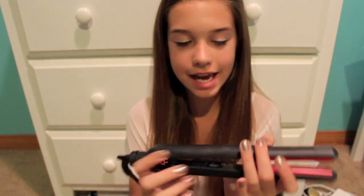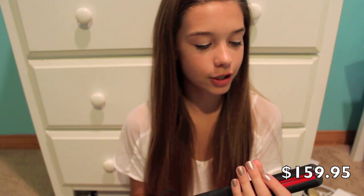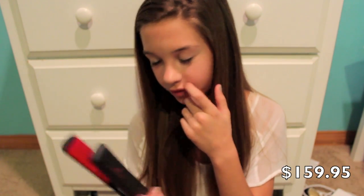Hey guys, it's Amanda. I'm going to be doing a review on the KQC Professional Ceramic X-Heat Straightener. This is from flatironexperts.com. They did send this to me for reviewing purposes, but I'm being completely honest with my opinion on it.